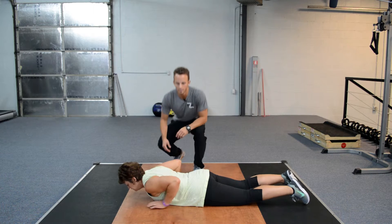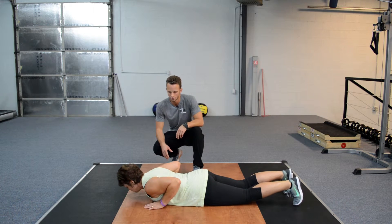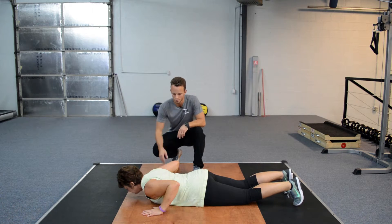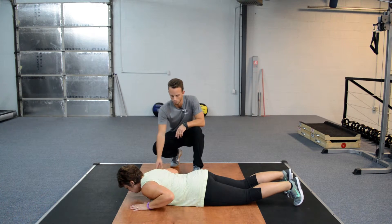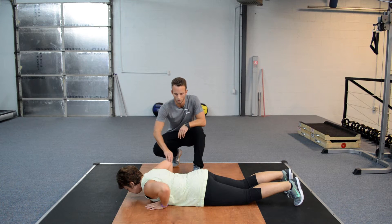Our setup is very key here on the push-up. We are staying underneath our shoulders and make sure our hands are not forward. Moving back under your shoulder and make sure that our elbows are not bowed out.